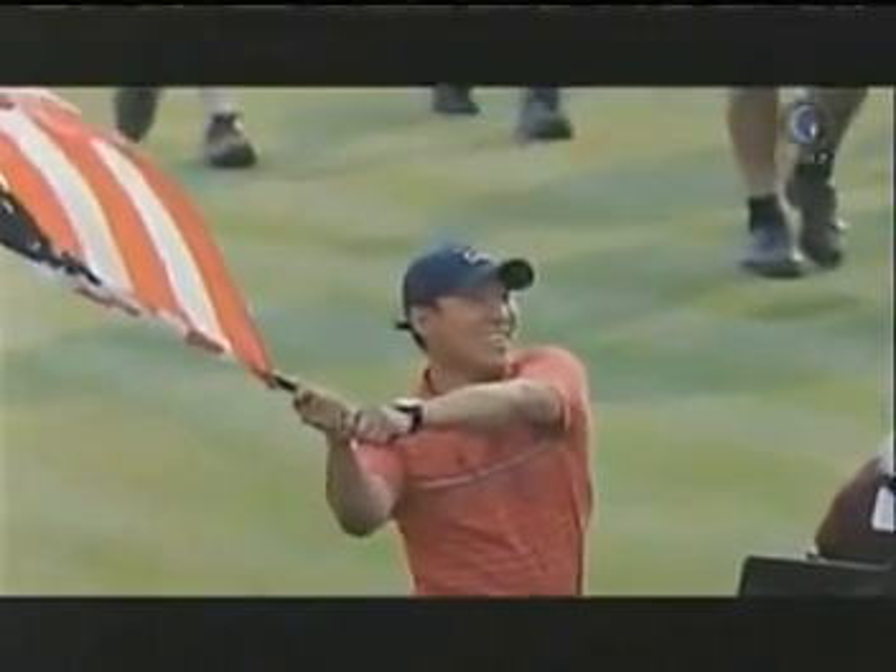I'd love to be that fire, that youthful energy that people talk about for the U.S. team.